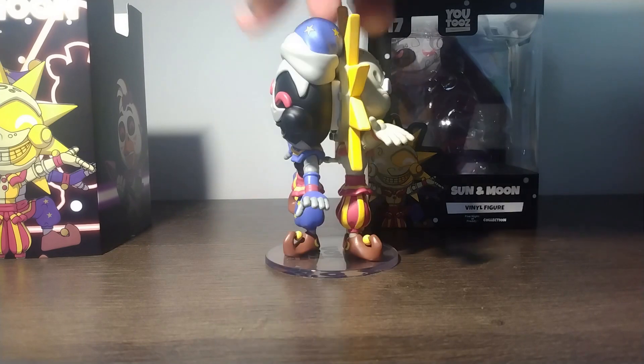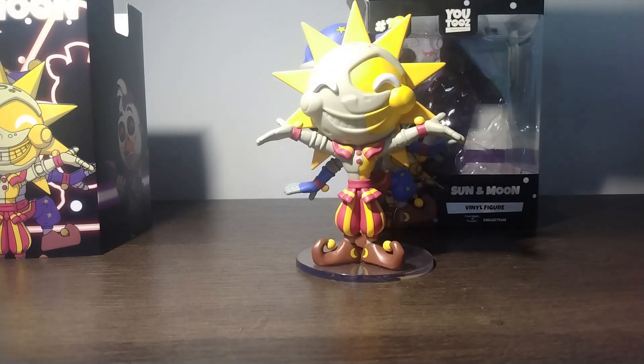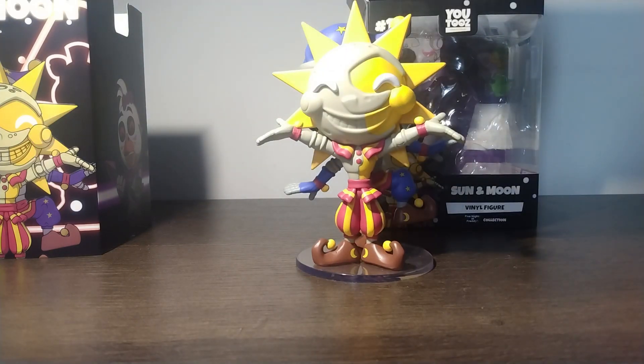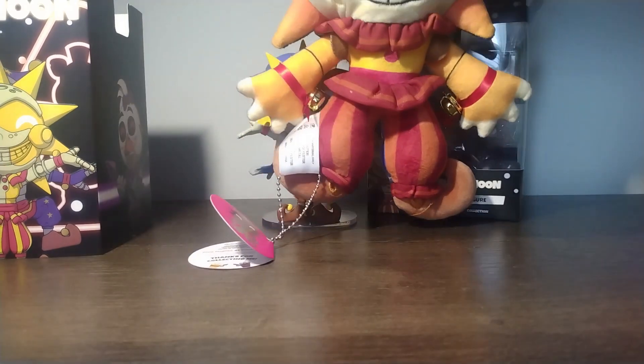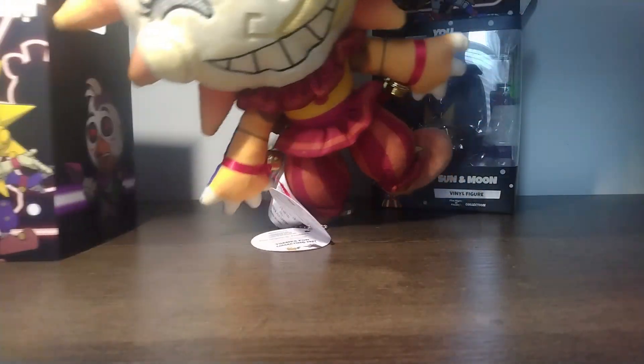I did get the Burn Trap but I didn't really unbox it because I got it months ago, so I figured there was no point in unboxing something from that long ago. But this figure looks really good too.